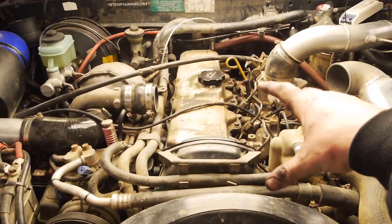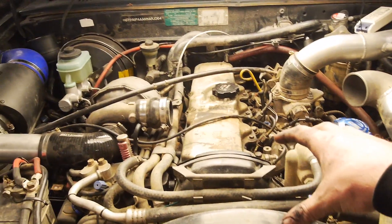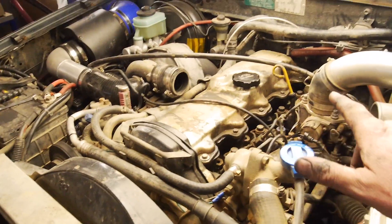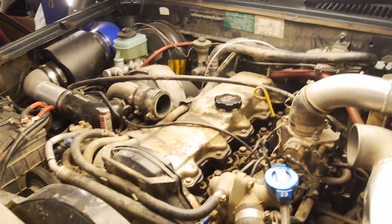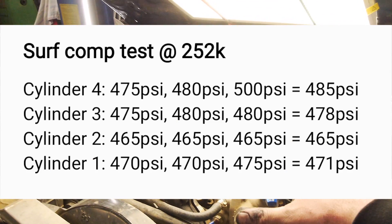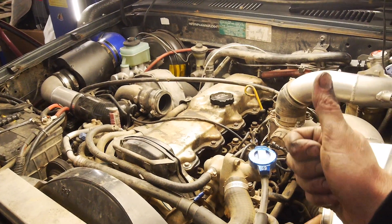Okay, so as you can already see, I've kind of pulled some stuff off. I'm actually changing the glow plugs at the moment. This is a pretty simple job, but I thought while I've got them out, I may as well do a health check on this engine because I essentially don't really know much about it. I can say that I have actually done all four cylinders — three goes on each cylinder — and they're all really, really good. I'll post some results up on the screen. So I know that the engine's good.